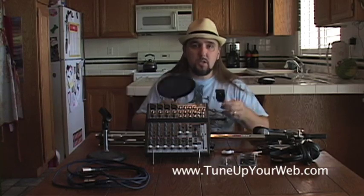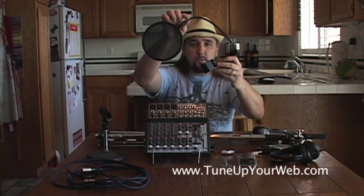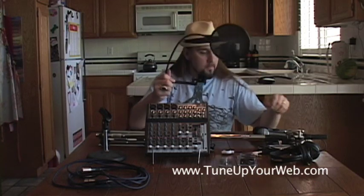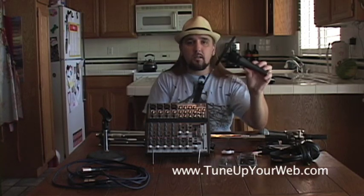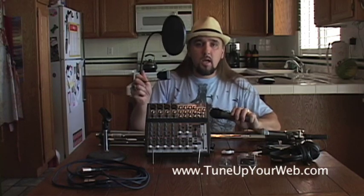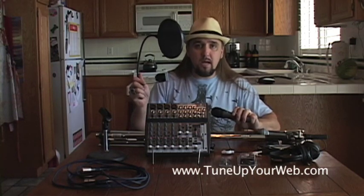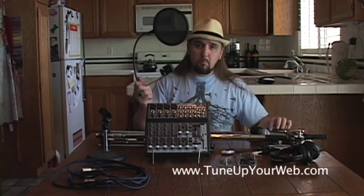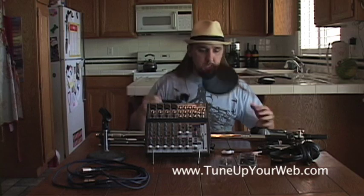One thing I would highly suggest: this is a pop screen. It fastens directly onto the boom stand in front of the mic. If you don't have one of these, every sound you make will sound like a pop on your microphone. Buy these — they're about $15 each.